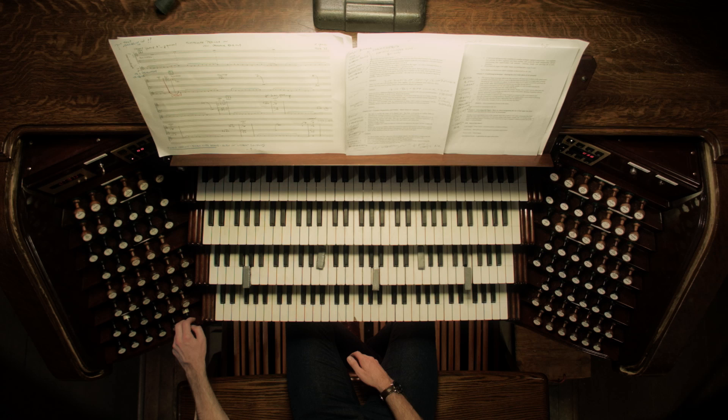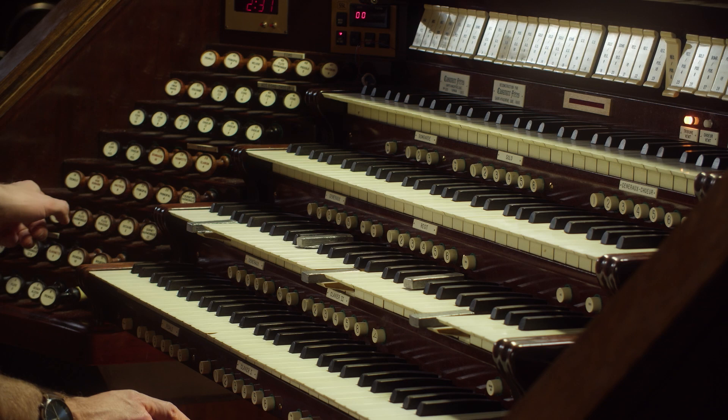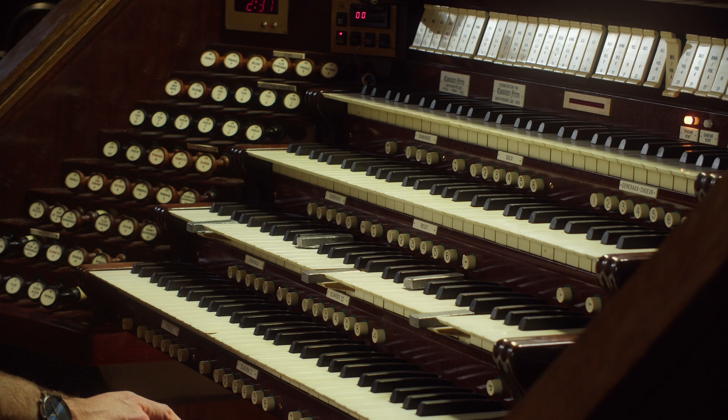I wonder if we couple the récit to the positif — that's possible. And then we add a stop on the récit that's rather soft, maybe a gamba, a flûte harmonique, or a chimney flute. Fantastic. You should perform the exercise also with stops pulled out halfway. If you have access to the bellows, just take off some of the weights — make sure you put them on after. If your organ reacts when you shut it down and the air slowly flows out of the instrument, you could also experiment with those things. It's all about rediscovering the sound that your organ offers to you.